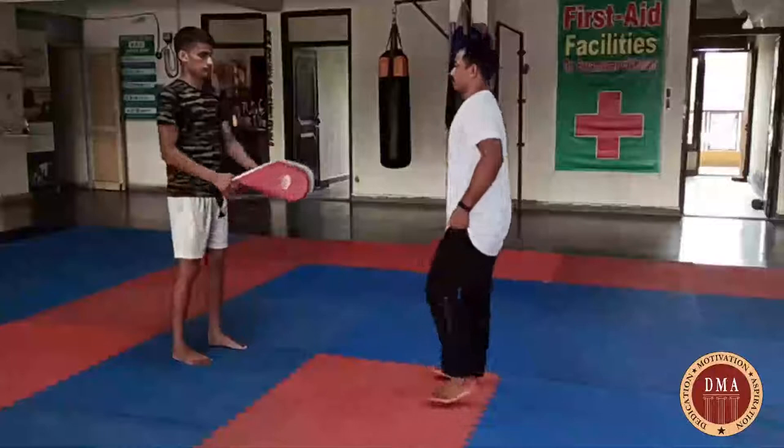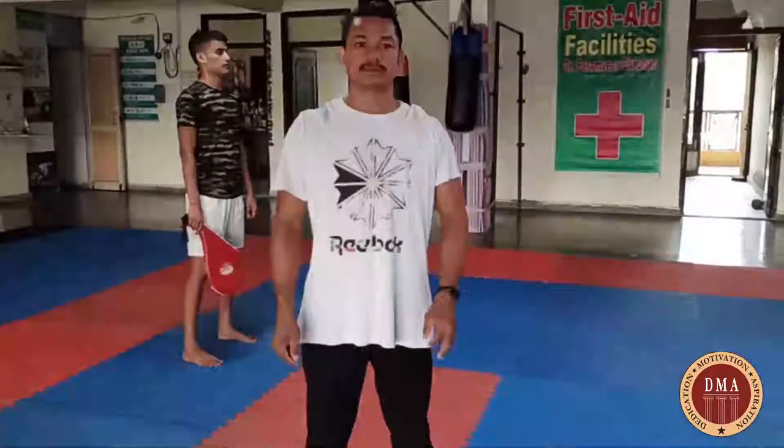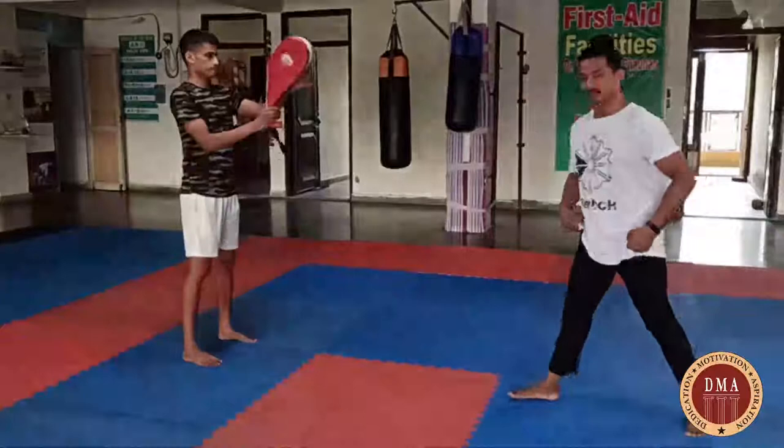Now we will show you how to do jump round kick. Slowly — we will show you how to do it slowly. Jump, roll down. This is the same way. This is the jump round kick — if we take one step, we also take one step and jump out. Check the slow motion first, and then it is fast.